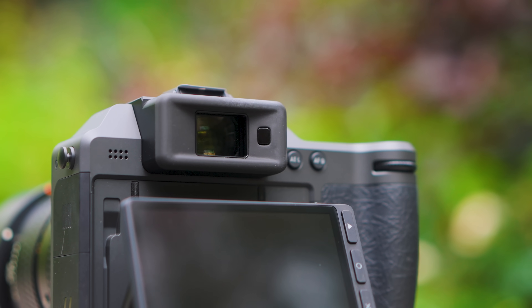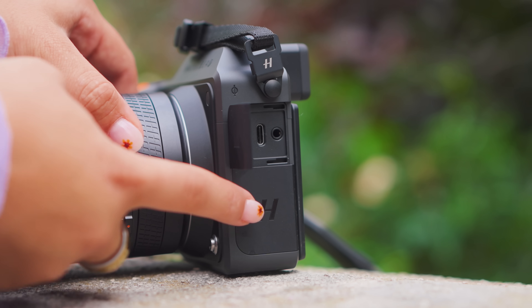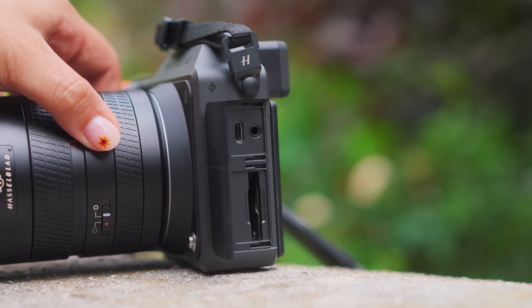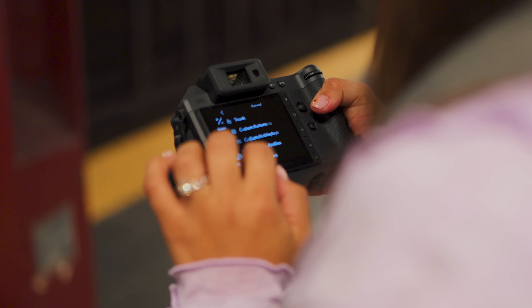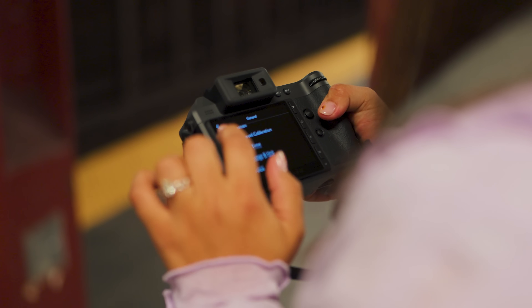This camera is not called the X3D — it's called the X2D2-100C for a reason: there are a lot of the same features as the first version. It's the same three frames per second shooting, the same EVF, the same backlit CMOS sensor, and the one-terabyte internal SSD with a maximum 512-gigabyte CFexpress Type B card slot. But thankfully it retains the same user interface, which is one of the best of any camera system.